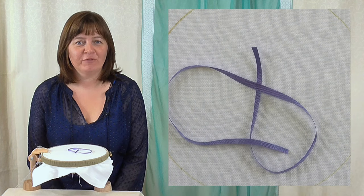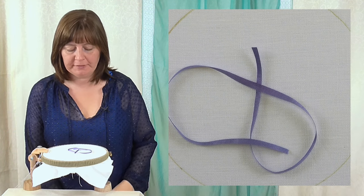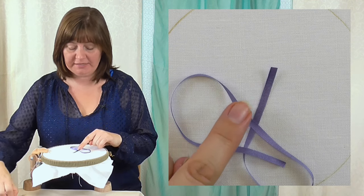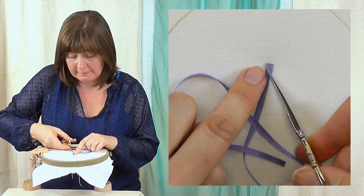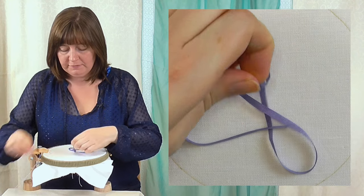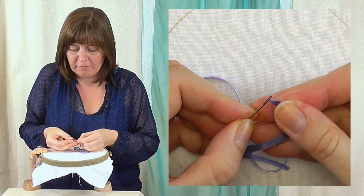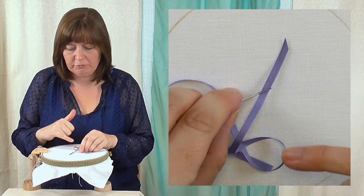There are a couple of things you need to know about ribbon work before you start the stitches, which is a little bit different to normal hand embroidery. First is how we thread the ribbon — it often comes just cut straight across, so the easiest way to thread it is to cut yourself an angle on the end of your ribbon right across the end. That gives you a point on your ribbon. We're using chenille needles — there's a long thin eye in that, and you can take the point nice and easily through the eye without damaging or fraying the ribbon.